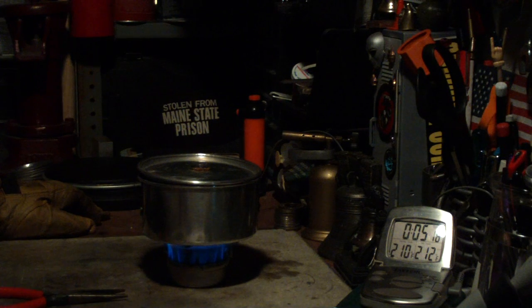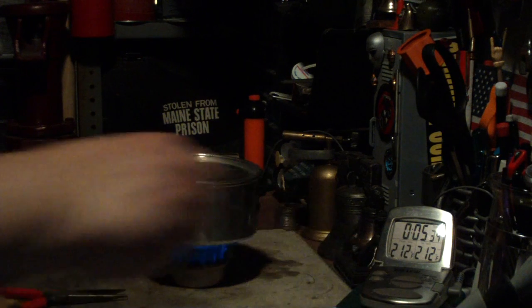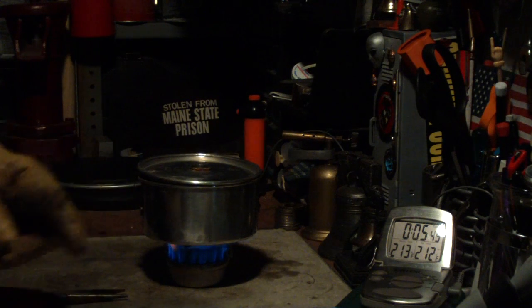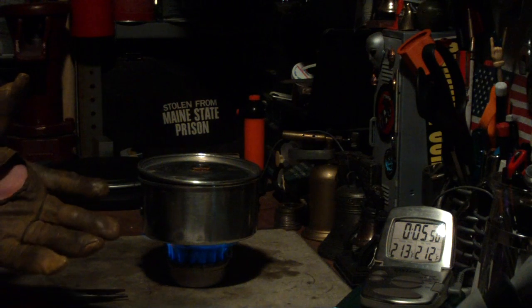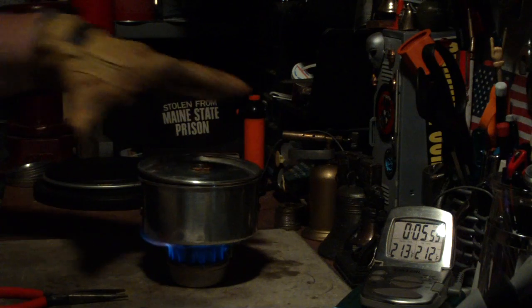We're at 210, 211, 212 degrees — and 5 minutes 27 seconds. So that was two cups of water starting at 61 degrees, coming to a full boil of 212 degrees Fahrenheit in 5 minutes 27 seconds. The other day when I did this, it took 5 minutes 40 seconds. That small difference could be due to the room temperature being up to almost 85 degrees now.